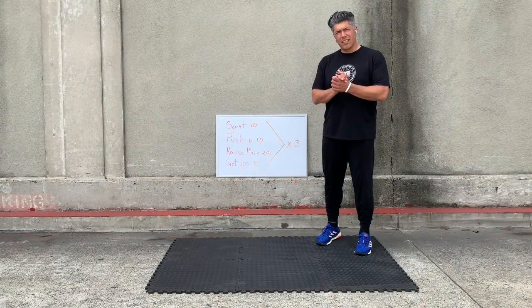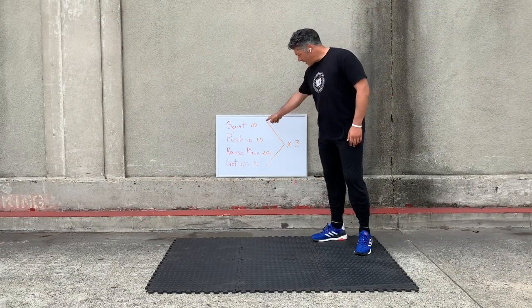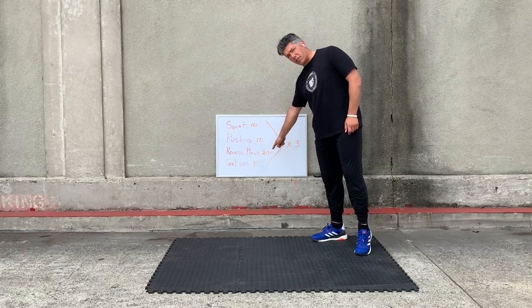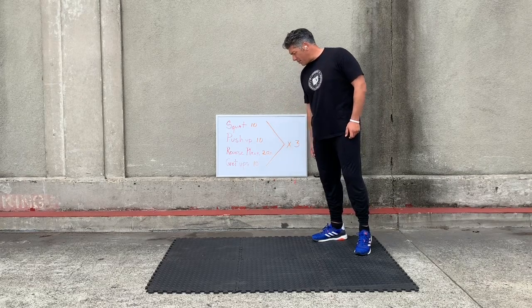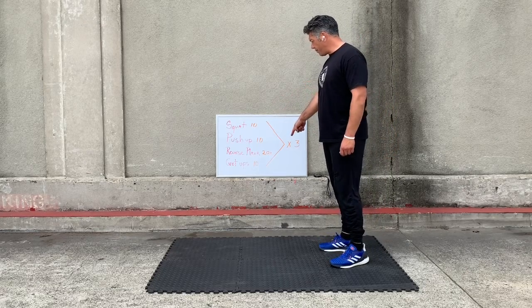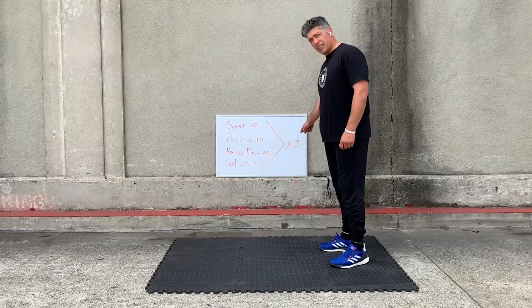For today, let's get to it. We've got 10 squats, 10 push-ups, reverse plank for a 20 count, and get-ups for 10. So we're going to times 3 — we're going to do all 4 all the way through, 3 sets of those.